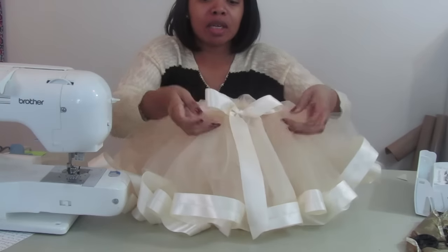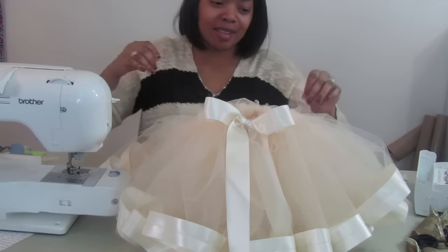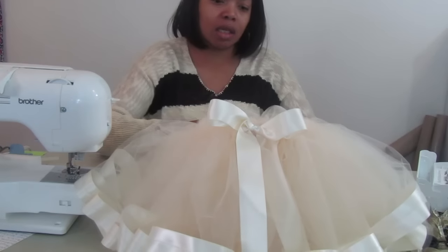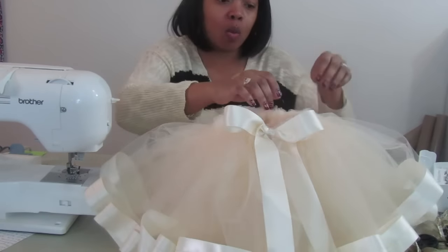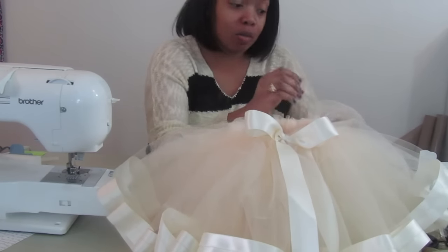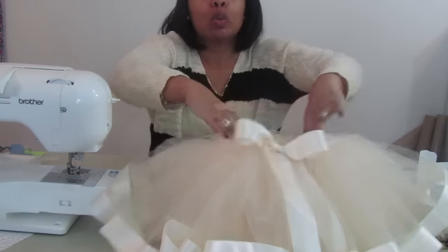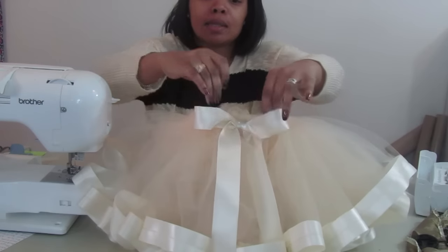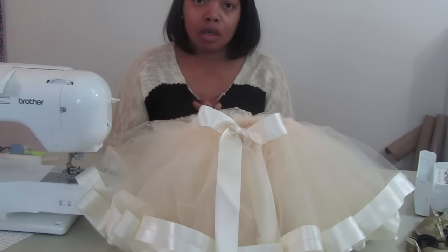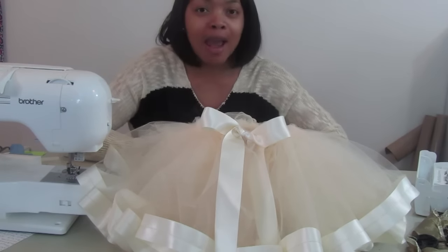This is our project for today — our satin-trimmed tulle skirt. It's so full and so pretty. I have it in silver, black, white, pink, and peach. If you don't want to make this and just want to purchase it, you can buy it in my Etsy shop right now in several sizes. Even if you want one for yourself, I can customize it to fit adults too.